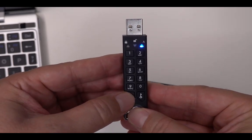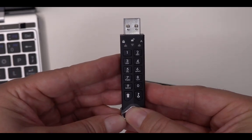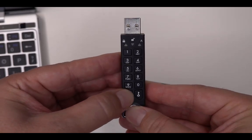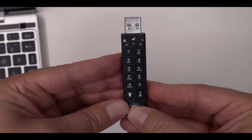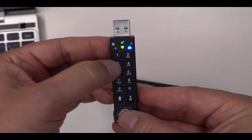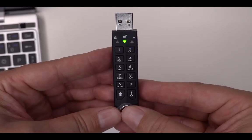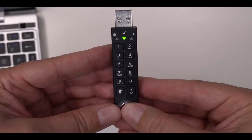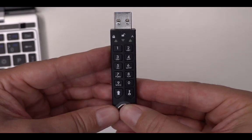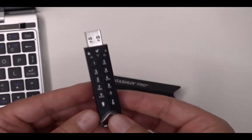I can exit this mode like this, and now it's powered off. I just need to power it on again and unlock it. The green light — it is unlocked, and this is in read-only mode. I can use it.